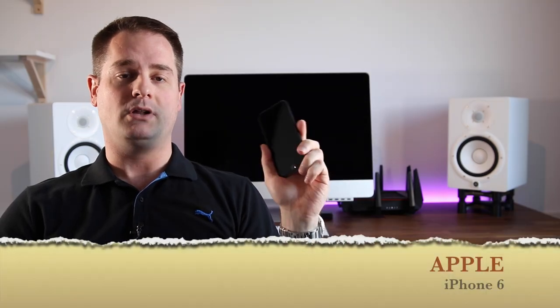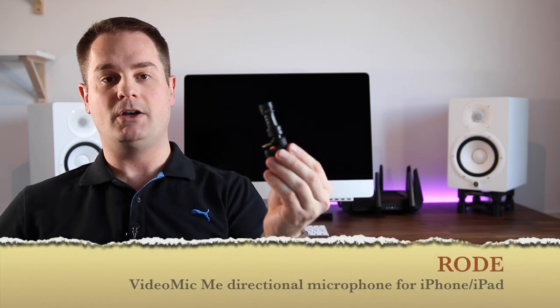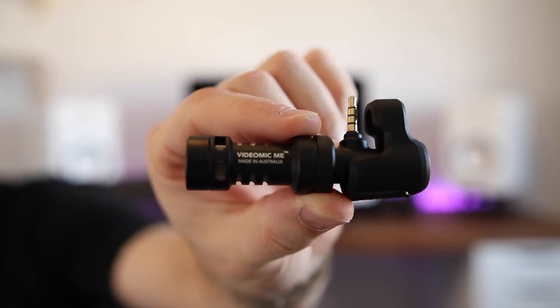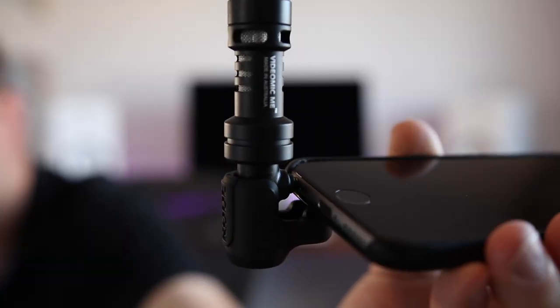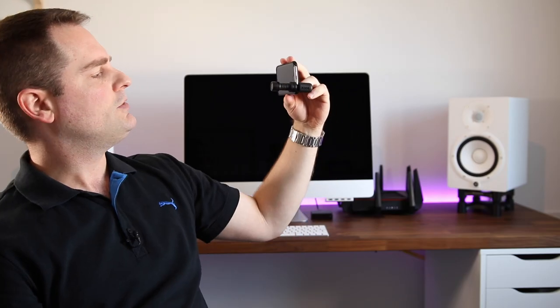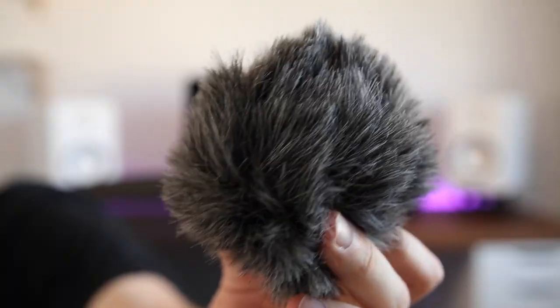I also always bring my trusty Apple iPhone 6 with me. It's lightweight and compact for any quick shoot — great to just pull out and start shooting video or take pictures. Now to increase the audio quality of the iPhone, I use the Rode VideoMic Me. This is a shotgun style microphone that's super simple to use — you basically snap it onto your phone and now you have a very high quality microphone. It also comes with a furry dead cat to cut wind noise when you're outside.